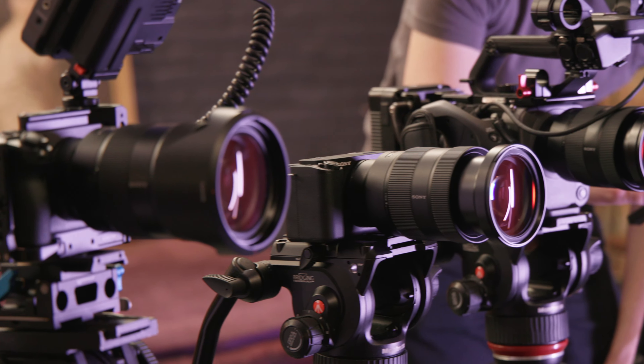The ZV-E1, A7S III, and FX3 are all able to take 12 megapixel images. While this resolution may be on the low end compared to many other hybrid cameras, for web deliverables and social media it's still a great option, and the sharpness and color detail is excellent across the board. But while these three can all take stills, only the A7S III has a dedicated EVF and mechanical shutter, and it's able to shoot at up to 10 frames per second in RAW or JPEG. If you have a strong interest in photography, the A7S III is going to be the most fully featured.